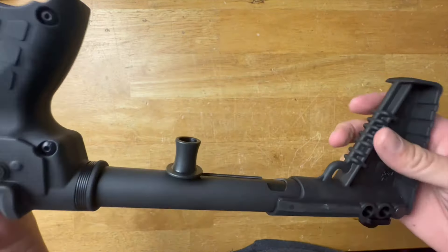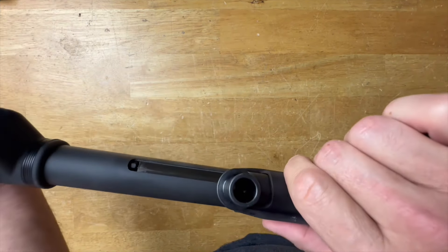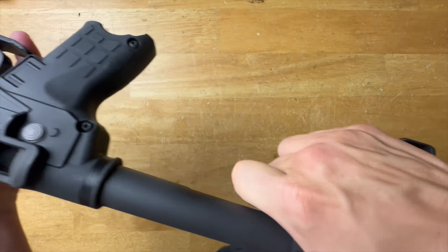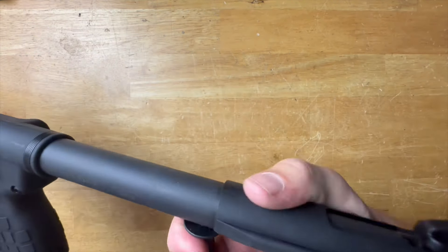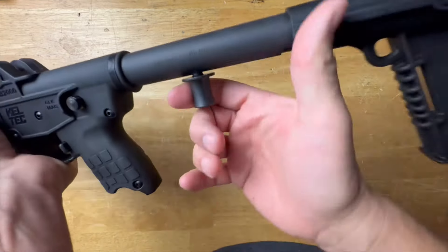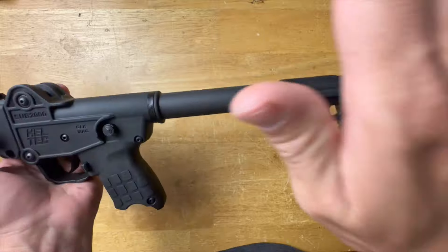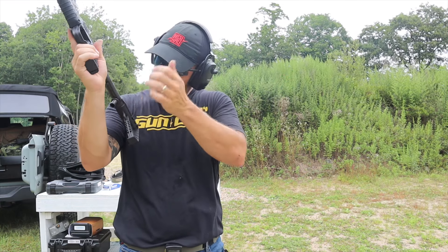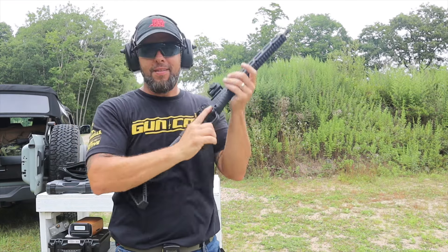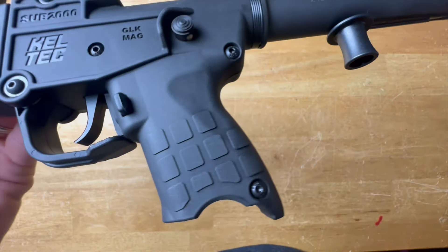One thing to warn you on reloads: when you pull back to load the gun, if you pull to the right or the left, the charging handle locks in place. I call it the 'Pac-Man MP5 slap' — I love slapping that charging handle. But on reload, just make sure you pull straight to the rear and let go, because if not you're going to accidentally lock the charging handle to the rear.